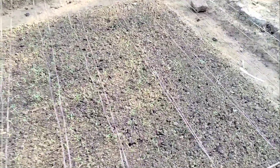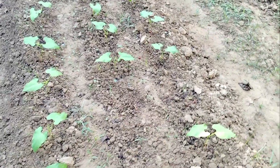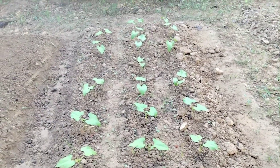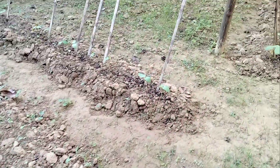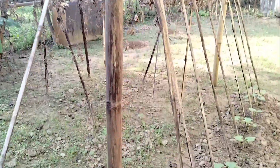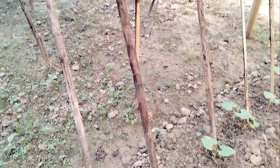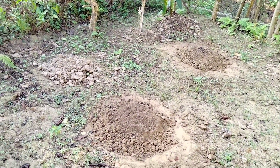There are also beans. We also have beans on the ground. We have beans on the ground. And then we have to put the beans on the ground. We will put them in the pot.